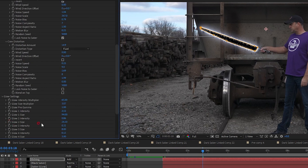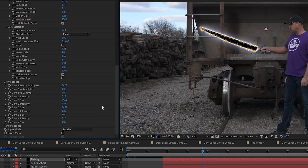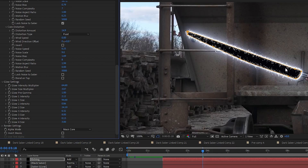I uncheck the boxes for Lock Noise to Saber and Blend on Top. Then under the Glow Settings dropdown, I set Glow Intensity Multiplier to 64.6. Normally at this point you'd go to Render Settings and under Alpha Mode select Mask Core so the energy only appears inside the mask and not outside. But that isn't working for me, so I have a different way to achieve that.